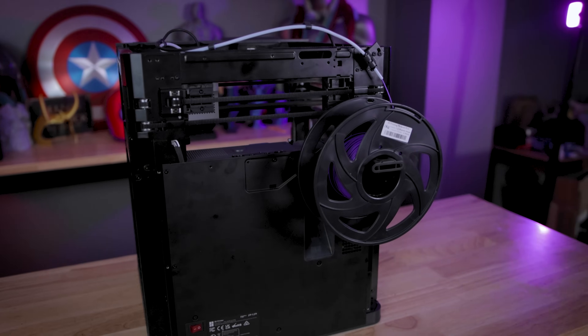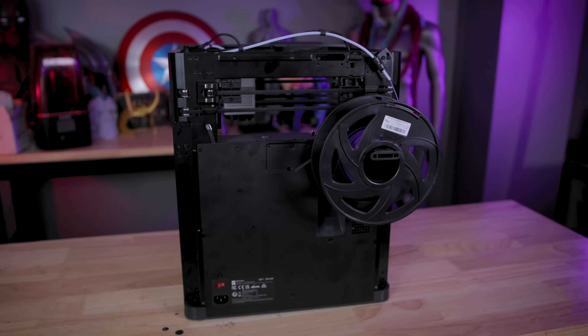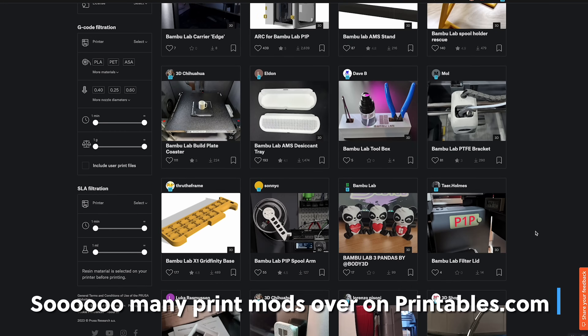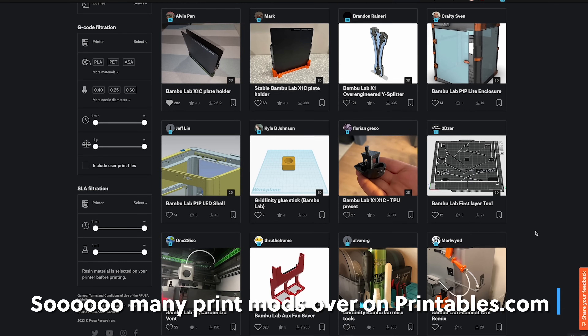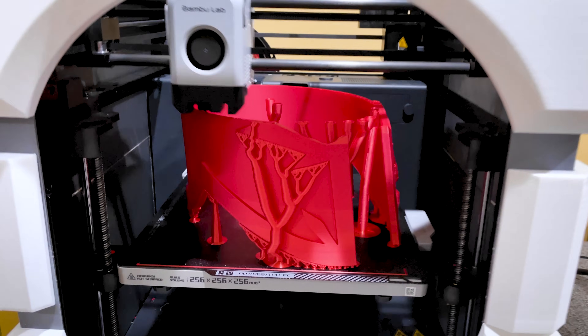On the back is where you're going to find the spool holder. I'm still not a huge fan of the back-mounted spool holders on these 3D printers, but I've kind of gotten used to it. I know there are a ton of different mods now for the P1P as well as the X1 printer, so if you wanted to side-mount or top-mount them, there are definitely printable accessories to allow you to do that.